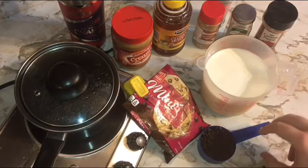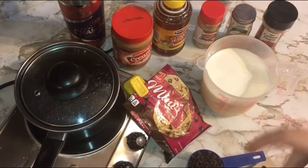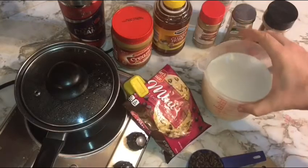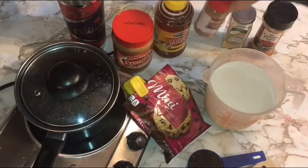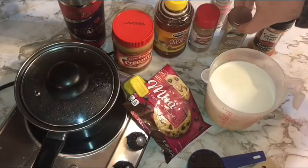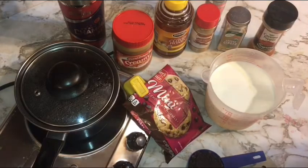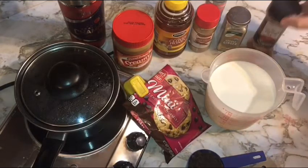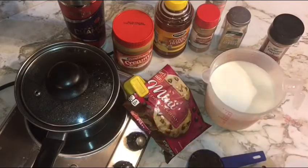You only need a few simple things for this easy recipe: a generous third of a cup of mini chocolate chips — or a slightly more generous third of a cup of full-size chocolate chips, I just prefer mini — three cups of whatever kind of milk you like, this happens to be vitamin D today. You need peanut butter, honey, cinnamon, a pinch of ginger, just a little bit of salt, and our secret ingredient — a little bit of cayenne pepper.